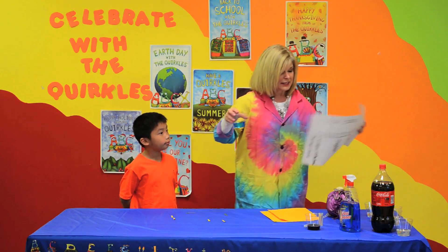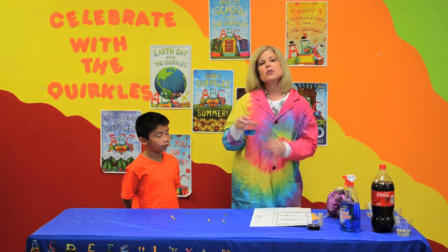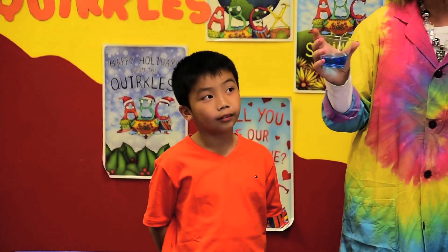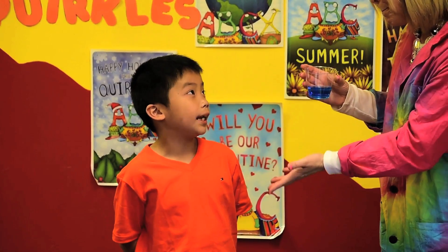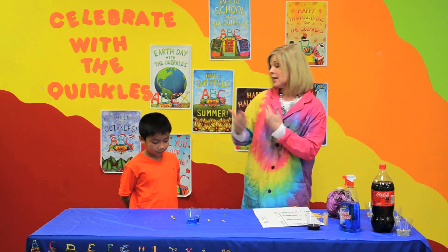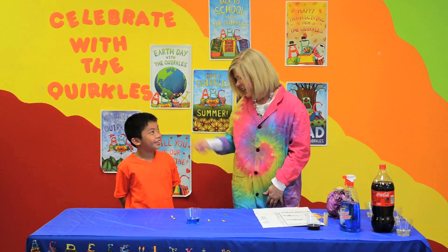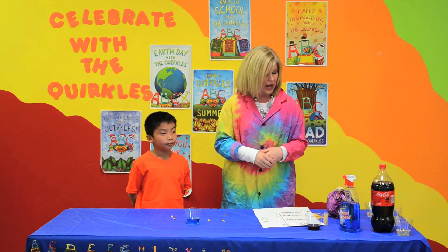Actually, what this is — it's Windex! So this summer, when you're cleaning, when your mom says Alex, you need to clean the windows, you'll say, hey Mom, I'm cleaning with a base. So you'll know what you're cleaning with when you clean the windows. And dish washing liquid — do you ever wash the dishes? Do you have to help your mom? No. Well, when you use that, you're using a base as well.